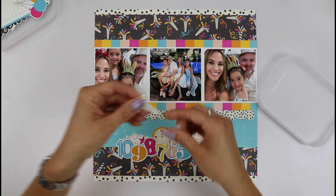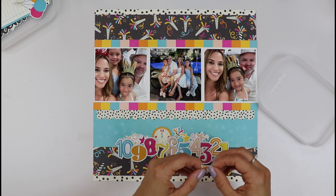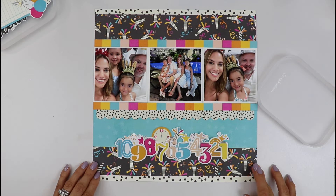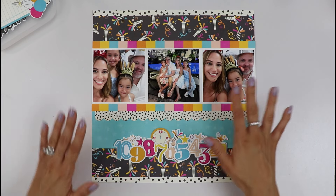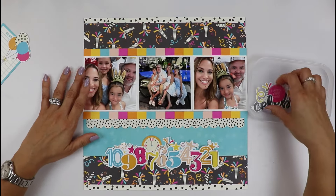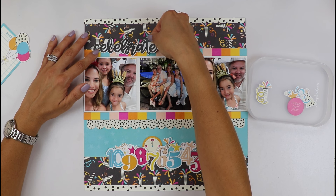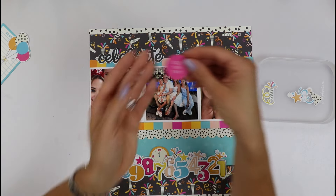I also have this party popper — I'm not sure of its name, but we can place it here, and we can have this little one right here. We have a little border down here. I'm going to place my journaling here and at the top. I have another one of these little pieces that I'm loving. I want the 'celebrate' piece from the sticker sheet to be my title and place that one here — I want it touching my border. I have this Happy New Year border.